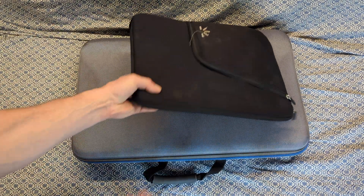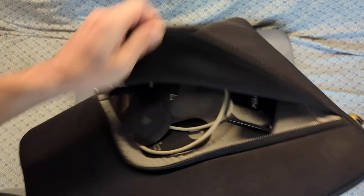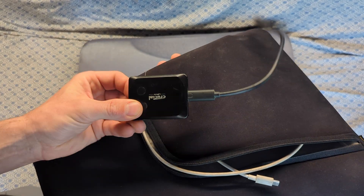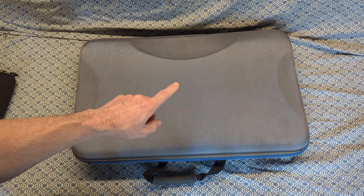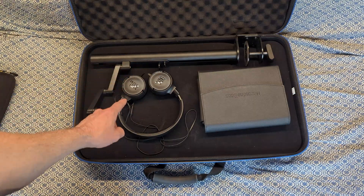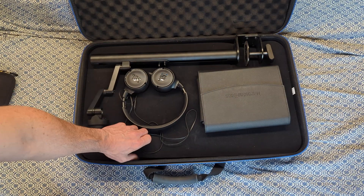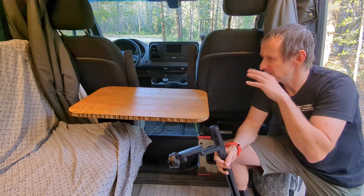Everything is contained in two bags or cases. The first is a padded laptop sleeve — in the little pocket I have everything I need to just work on my laptop: a mouse, a little external hard drive, and a wall adapter and power cable. When I want to get some real work done, I grab the second case that houses the monitor, as well as a few items needed to set it up — the mount, headphones, and a little pouch with a few extras.